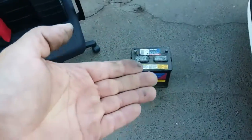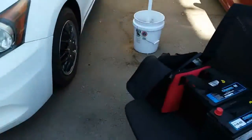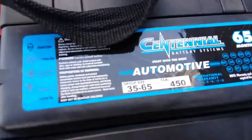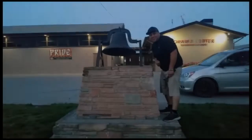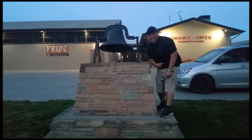And that is how you remove a battery on a 2012 Honda Accord. Here's the replacement battery — there's the group size. Thank you for watching. Please like and subscribe. Don't forget to hit that bell.